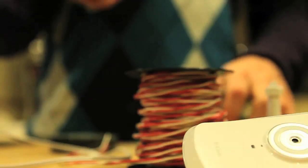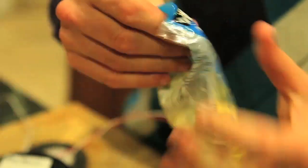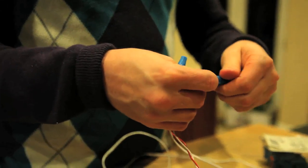Then came extending the power cable to the DCS 930L — a lot of stripping and splicing wires, and definitely some trial and error. We even had a few close calls. We connected the camera, and it worked.